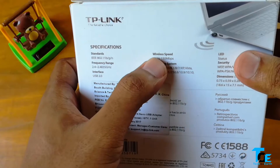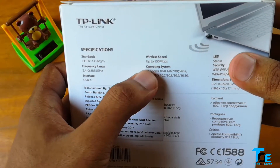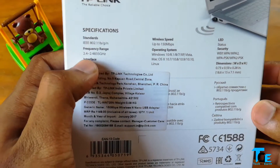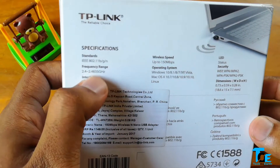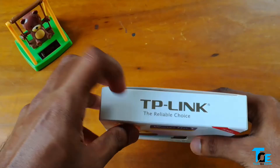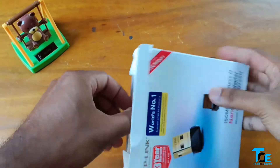The box shows a wireless speed of up to 150 Mbps, and it supports Windows, Mac, as well as Linux operating systems. The interface is USB 2.0 and the frequency range is 2.4 to 2.4835 GHz. So now let's dig into the box and see what we have.